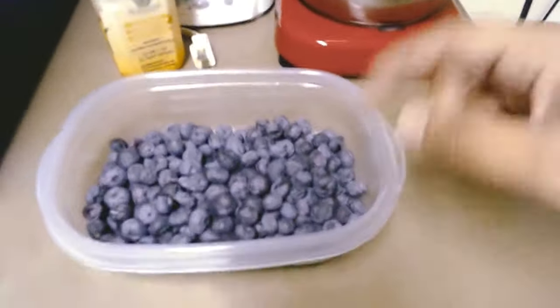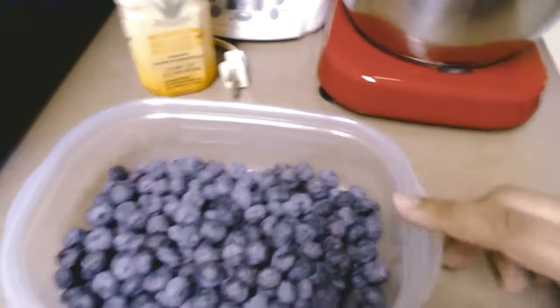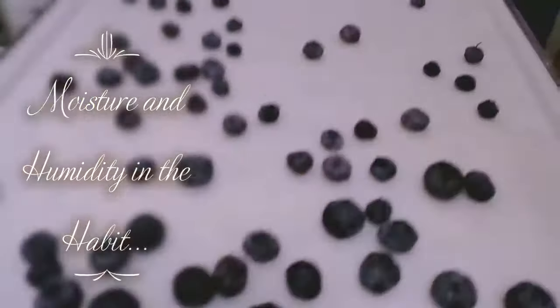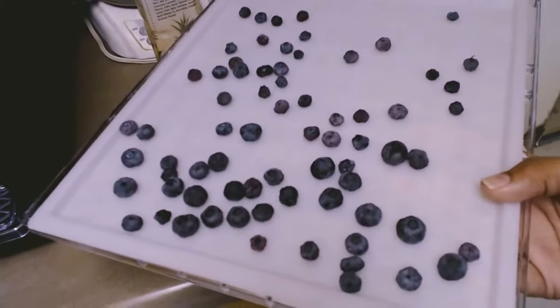Let me finish putting them in my container. Remember, these came from two and a half pints of blueberries. Here's the last tray — this is the drip tray, and these are the blueberries that fell onto the drip tray from the regular trays, because the regular trays have holes in them.